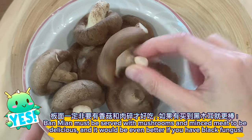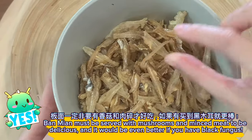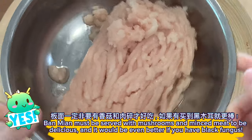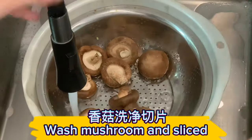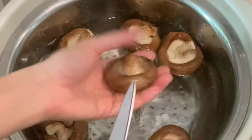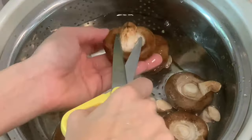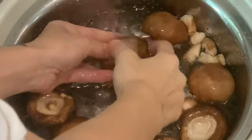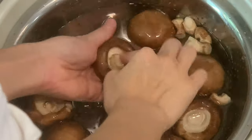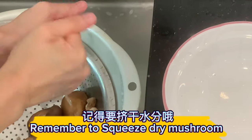Ban mayan must be served with mushrooms and minced meat to be delicious, and it would be even better if you have black fungus. Wash the mushrooms and slice them. Remember to squeeze the mushrooms dry.